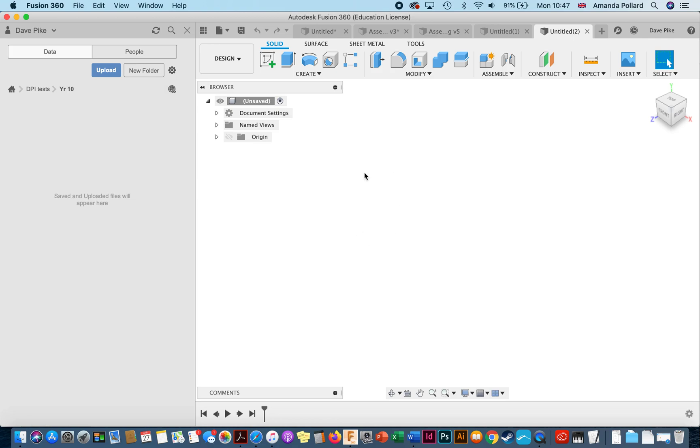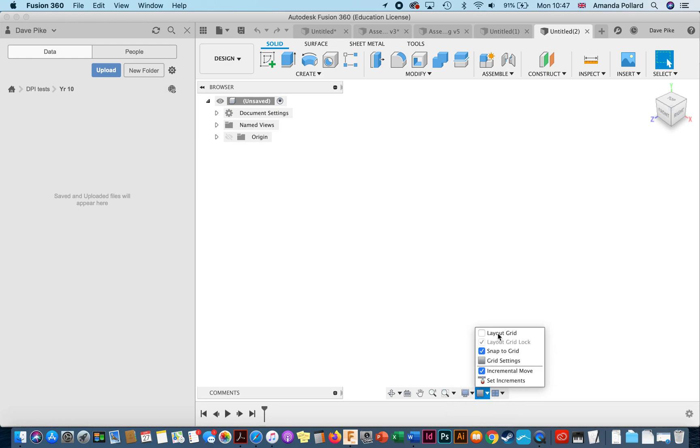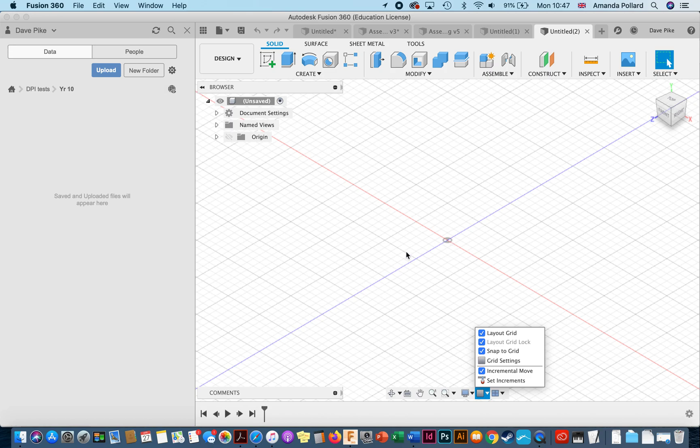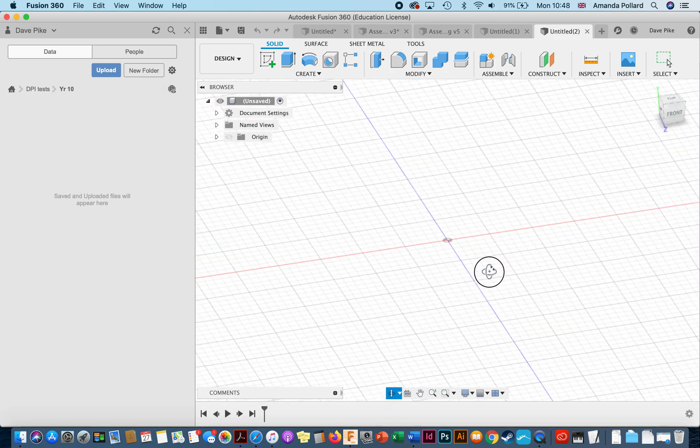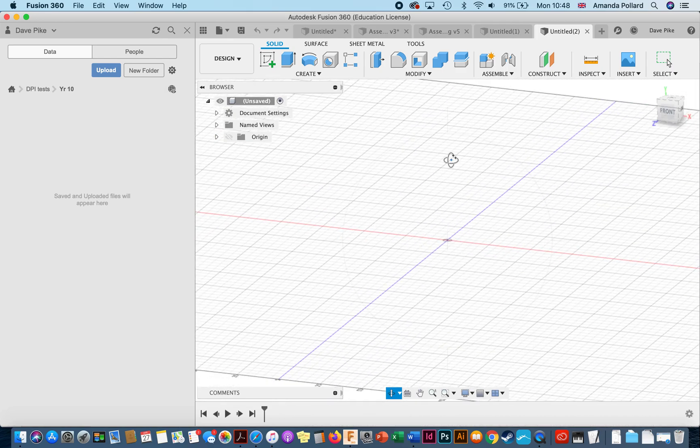Here we're going to create a simple object. You'll see this is just a blank screen — it does have a grid in the background. Go to 'visual style', make sure it's on 'show with hidden edges', then go to 'grid layout' and turn on the grid. Now we can see the measurement grid. Using the orbit tool you can move around — this is the base — and you've got your X, Y axis and your Z going up.